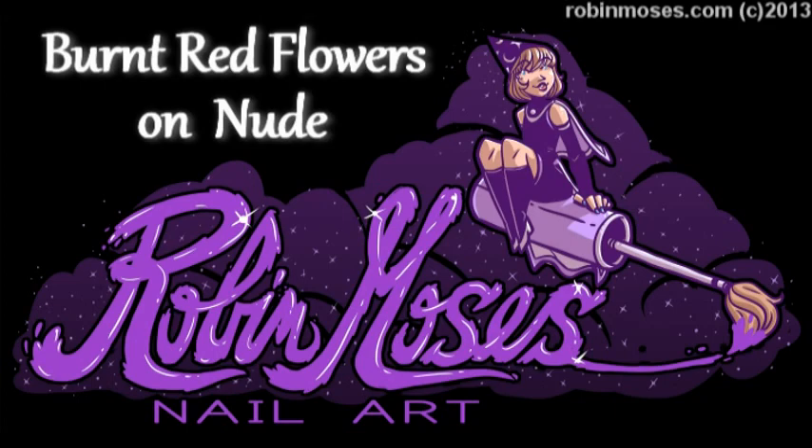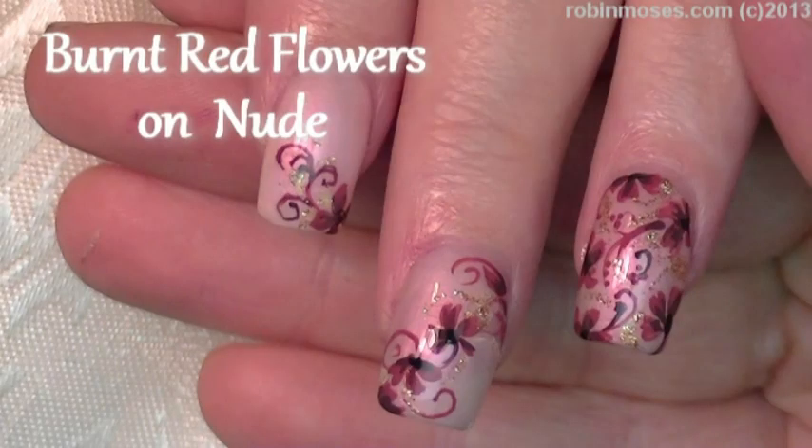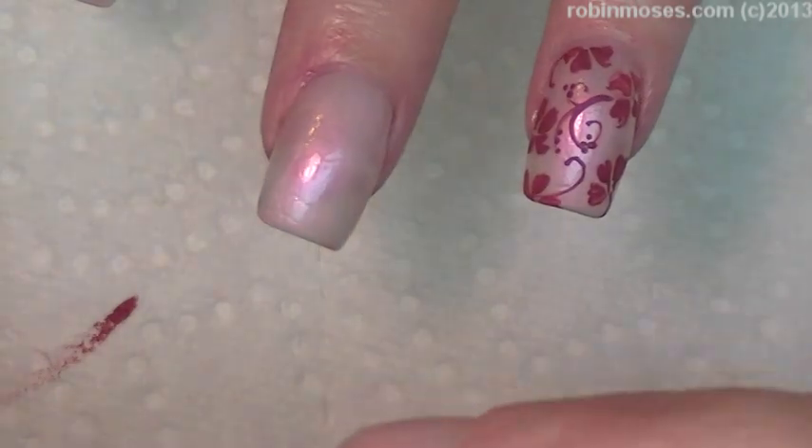Hi, this is Rob Moses, and I am here with Eve Klyant, and we are doing a three-nail tutorial using Dazzle Dry Breathless No. 359. Gorgeous, beautiful pink with an opal. It reflects pink.